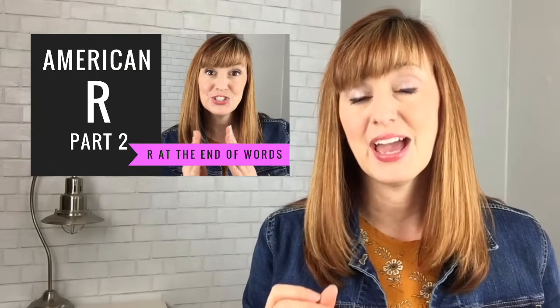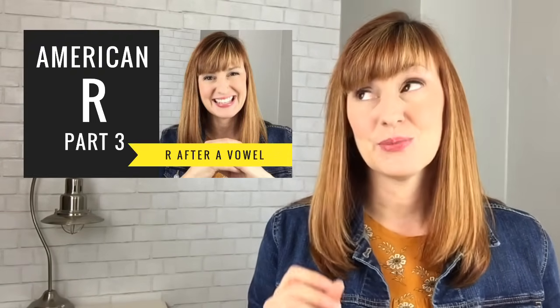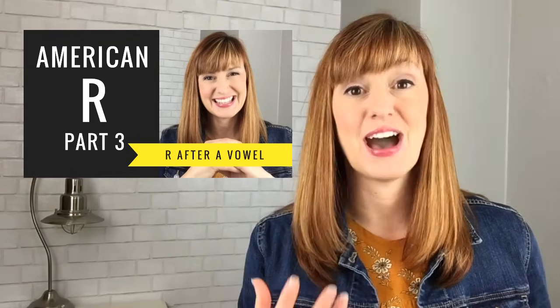Now this sound can be a little bit tricky, and in order to make things as simple and straightforward as possible, I'm going to break the ER lessons into three parts and three different videos. In this lesson, we're going to talk about ER at the beginning of words and in depth about what you need to do with your lips and tongue to make this sound. In lesson number two, we'll talk about ER at the end of syllables and the end of words. In lesson number three, we'll talk about ER at the end of syllables and words when it follows a vowel sound.